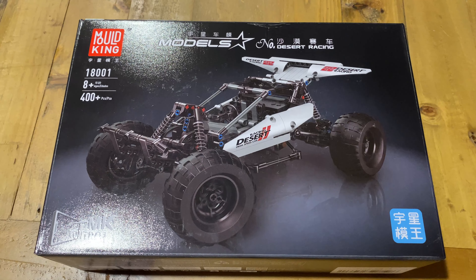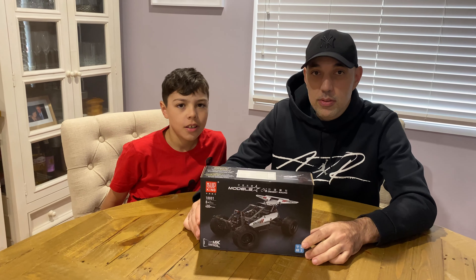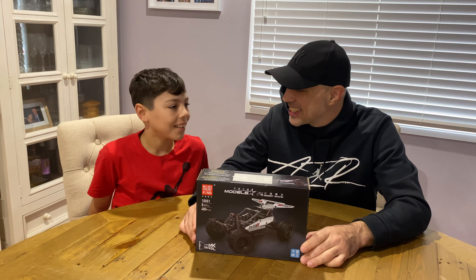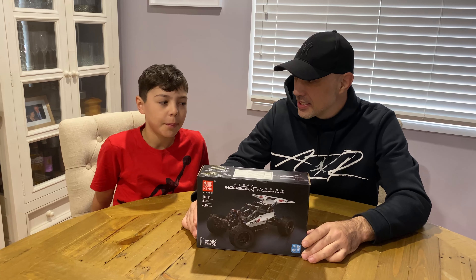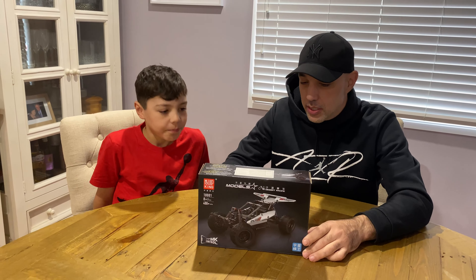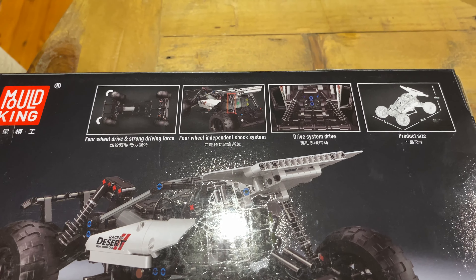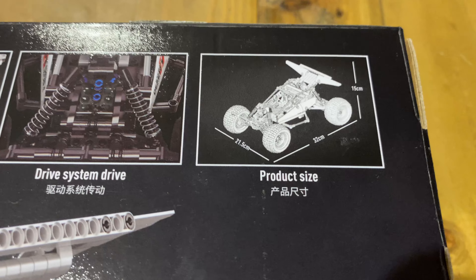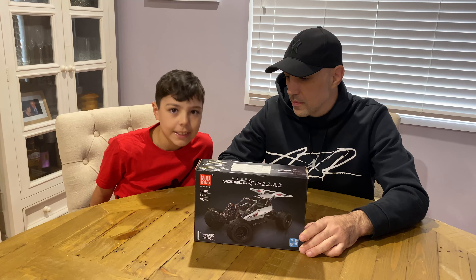On the back of the box — it's from Mold King. Mold King makes good cars. They also have a speed car for similar sizes, so you might see them on the channel soon. It's got four-wheel drive, four-wheel independent shock system, and a drive system. It is 32 centimeters long, 21.5 centimeters wide, and 15 centimeters high.